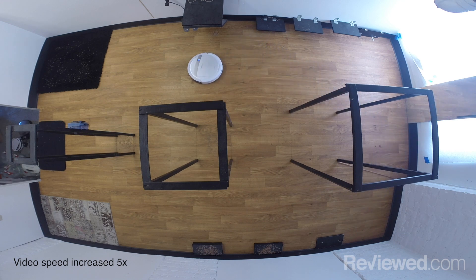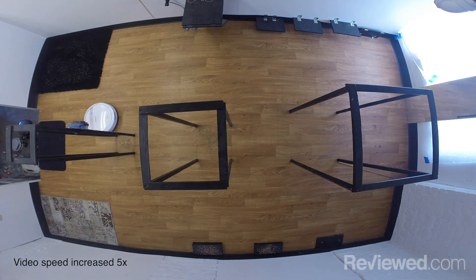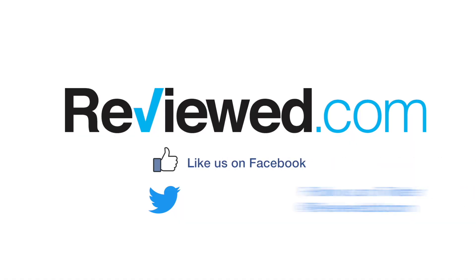For the complete review of the M88 and for other robot vacuums, head over to Reviewed.com.